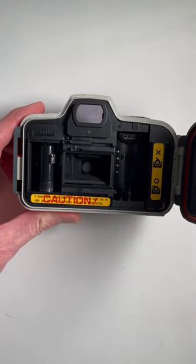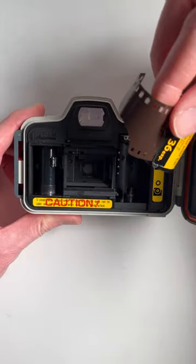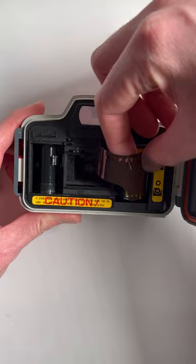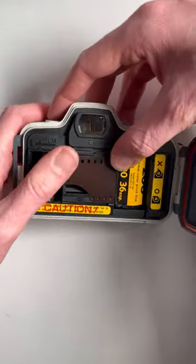Grab your 35mm film — this is a roll of Kodak — pop that in this side, make sure it's down flat and you'll hear a click.